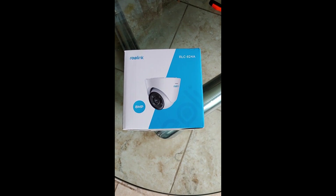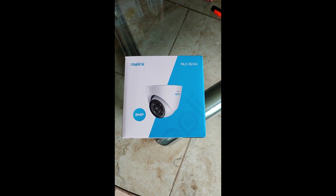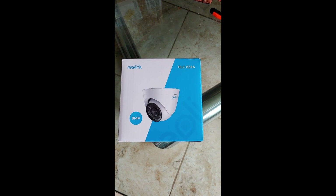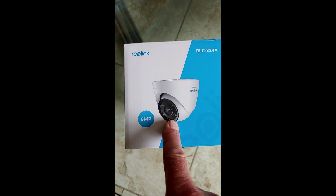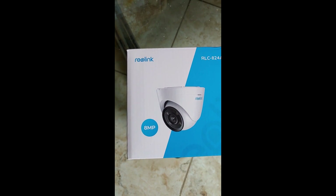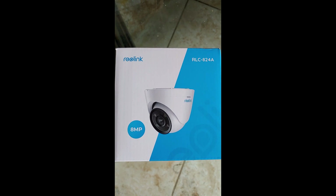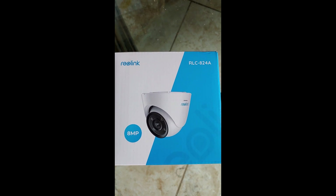The new Reolink RLC-824A just came in from Amazon. This thing has color lights, color night vision, 4K or 8 megapixel resolution, and it's a POE type plug-in. I'm not going to bore you with going through the manual or all the cables — let's just take a look at the brand new camera.